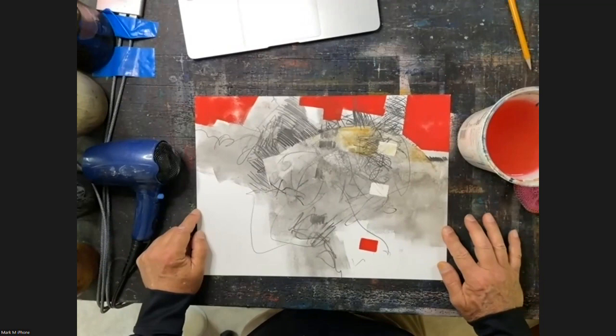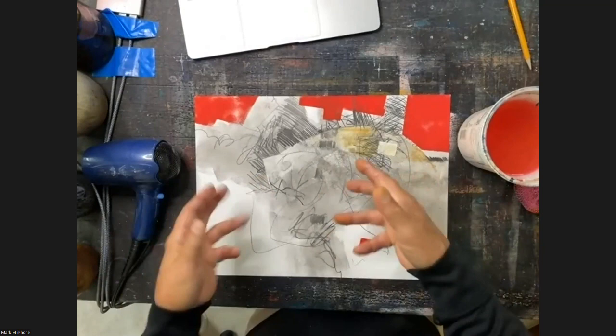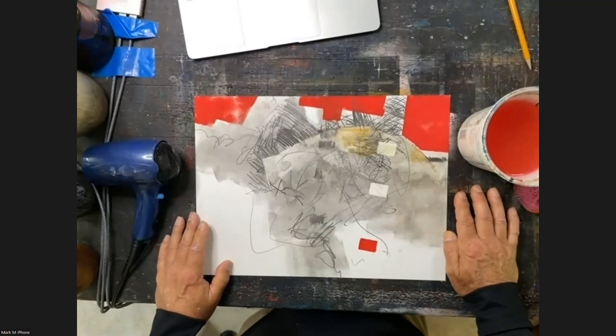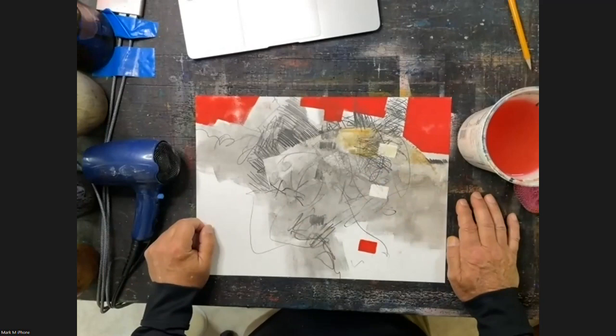I look at a lot of other people's work. What I like also changes — one person may be doing this kind of work, and I love it. Then naturally they change and the artwork changes, and sometimes I don't like the change. It's like an inspiration box. I don't look at it often, but I share my magazines and sometimes they have holes in the pages.